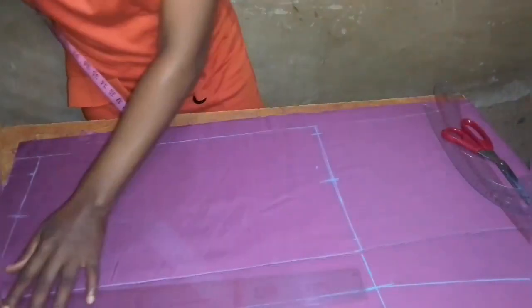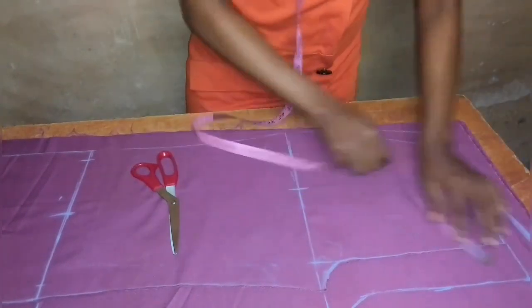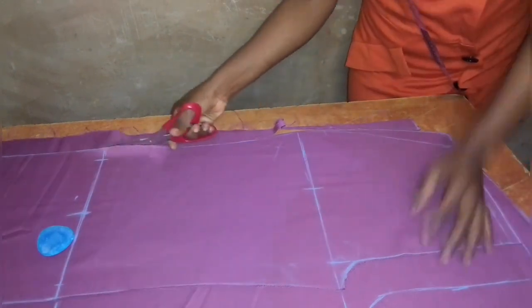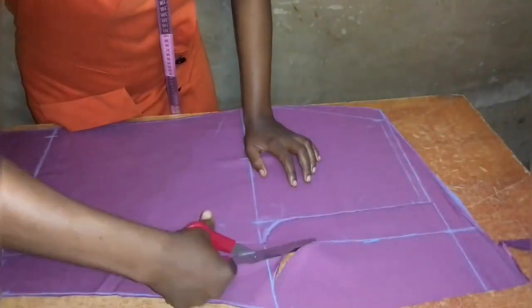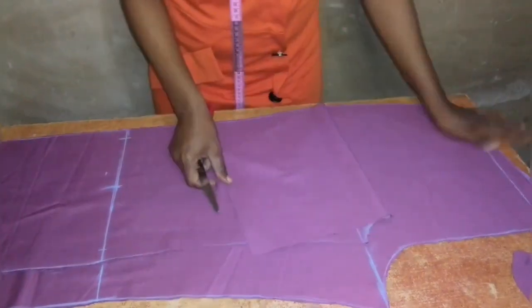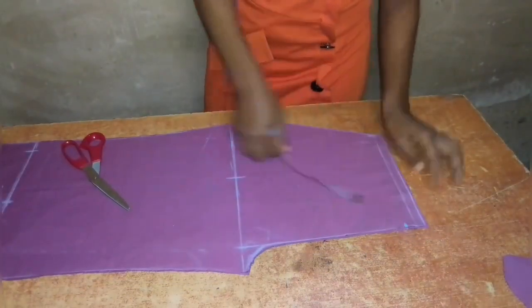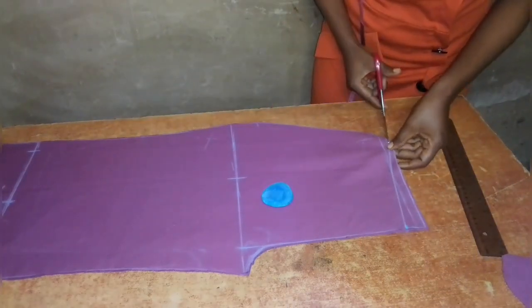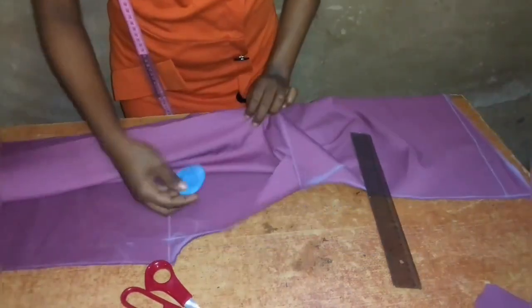After connecting these points I'll recheck my measurements to make sure they are correct and complete, then cut out the back parts of the palazzo pants. Note that for the butt rise at the back, it depends on the person's size: for a bigger person you can take up to two to three inches; for a smaller person, one to one and a half inches. After cutting out the back, I'll reduce the crotch length of the front by coming down one inch from the crotch side, connecting it to the side seam, and cutting that out to avoid bulkiness in front.